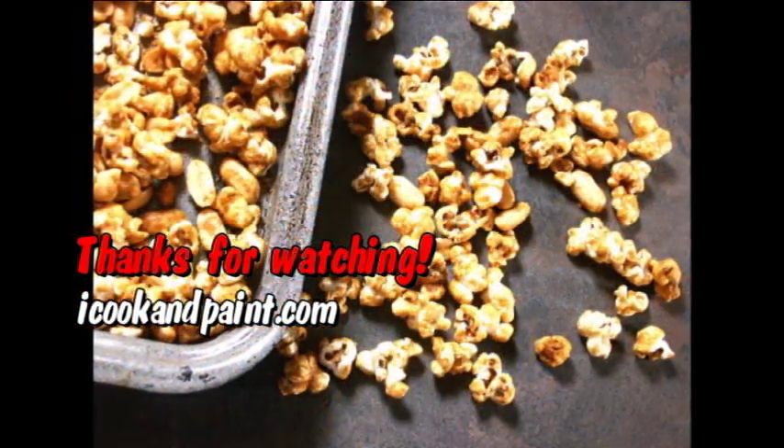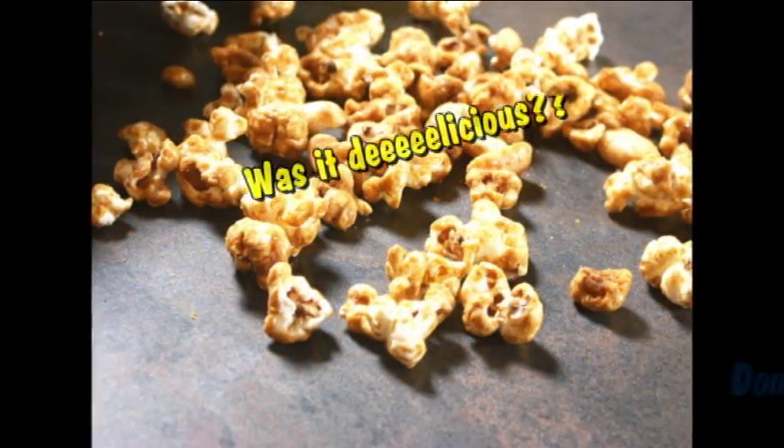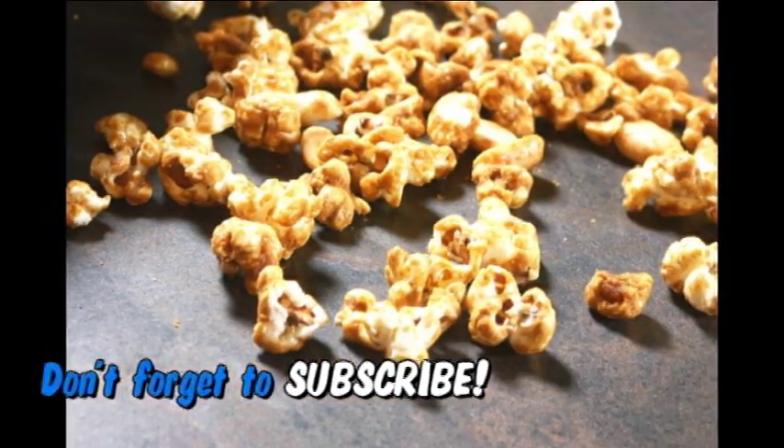Did you enjoy this video? Let me know by giving me a thumbs up, and leave me a comment and let me know how my Cracker Jack recipe worked out for you. Until next time, thank you all so much for watching, and I will see you soon!